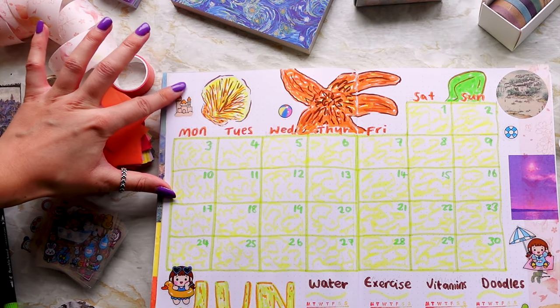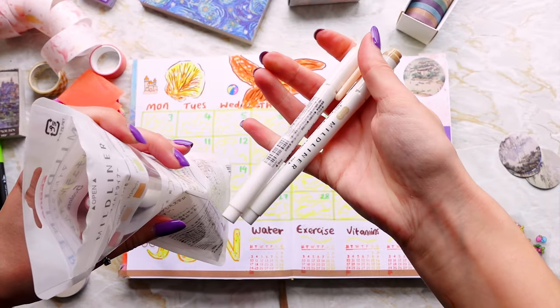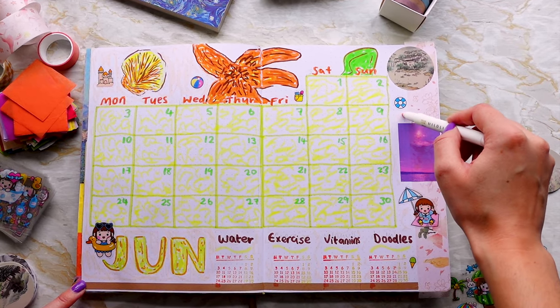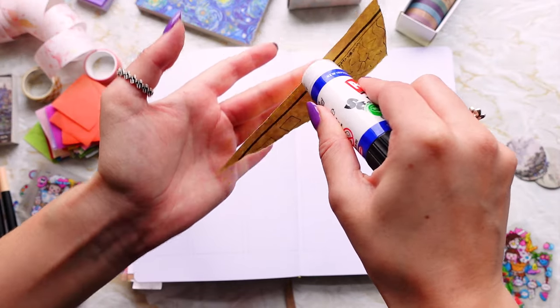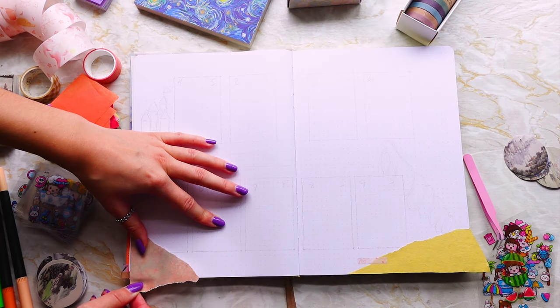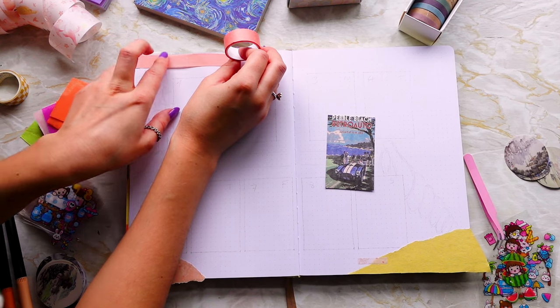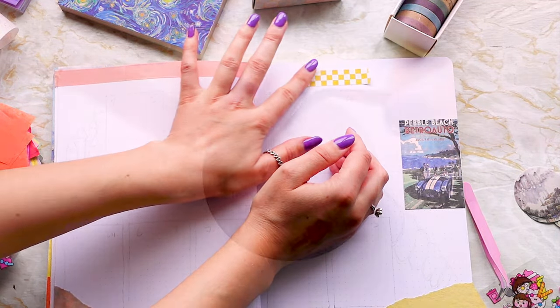I think some of the themes don't stand out very much from others because the colors are so similar — a little bit like the yellow in witchcraft going into the yellow in June here. We will be doing a flip through once the bullet journal is all done, which will most likely be in January since this journal is lasting me the whole year.